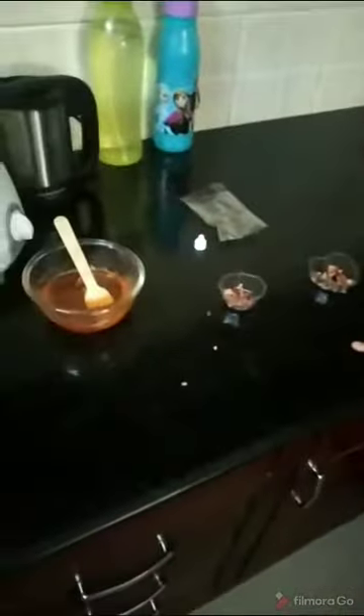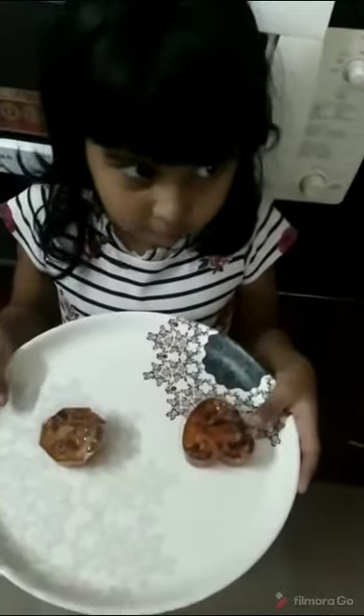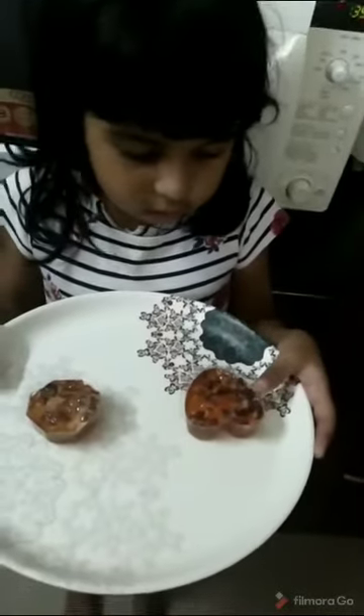With the help of my grandma, we poured the soap mixture into the mold. Thanks — with the help of my mom, I poured it into the mold.